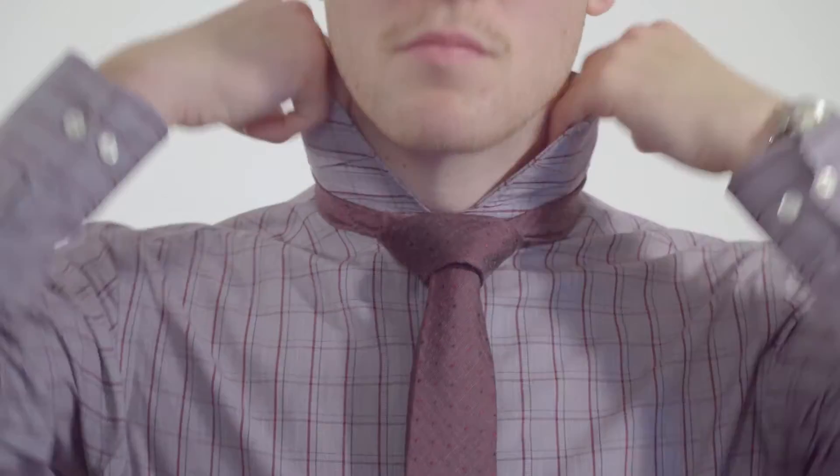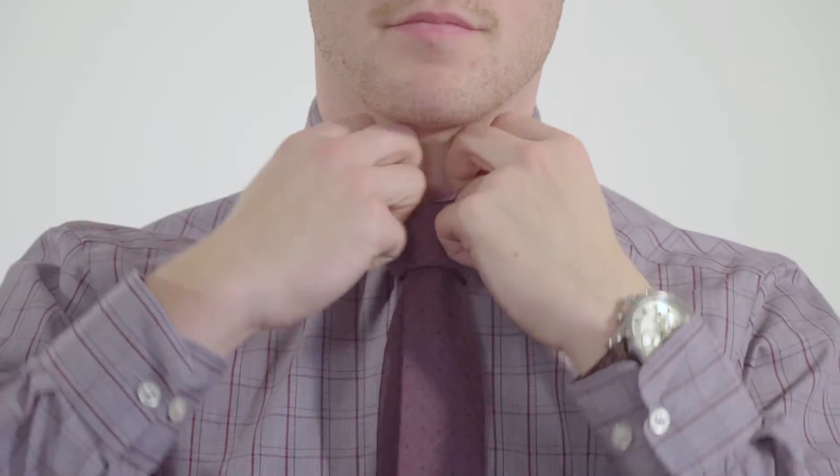Step 7: Ensure the tip of your tie is at the top of your trousers. Step 8: Fold your collar down. Now you're looking spiffy and ready for winter formal. See you there!